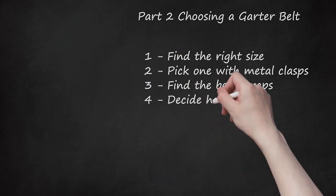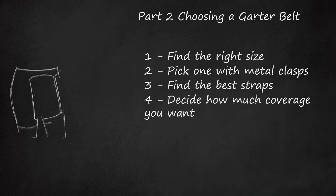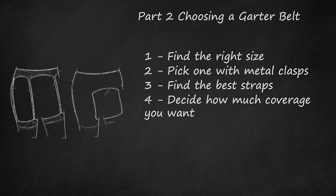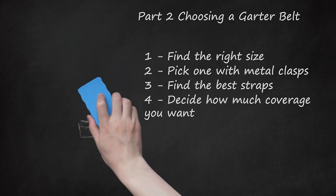Step 4: Decide how much coverage you want. Some garter belts just cover a small area, forming a small belt across your waist. Others are much wider. What you choose is up to you — base it on how comfortable it is and the look you are going for, as garter belts are often used as lingerie. A wider belt will be more comfortable if you plan to wear it all day.